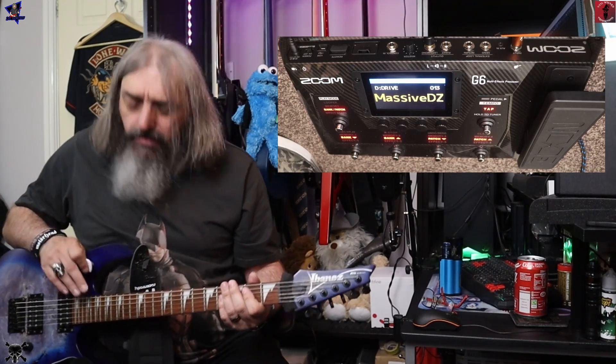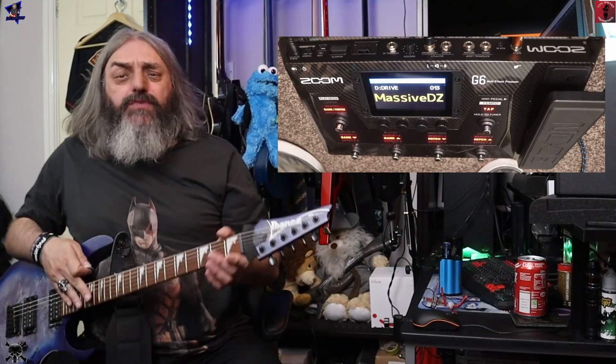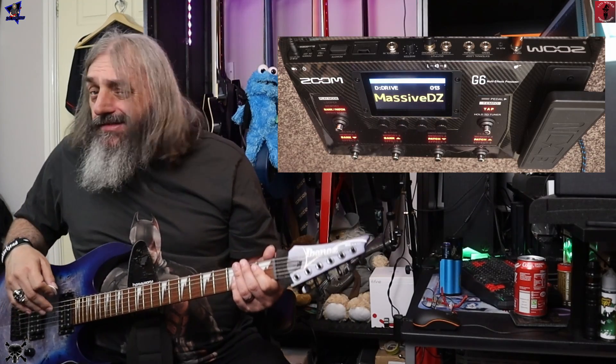Massive DZ — I presume this is some sort of Diesel amp simulation.